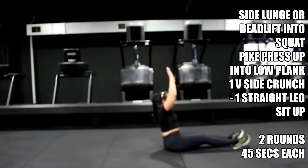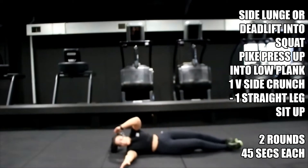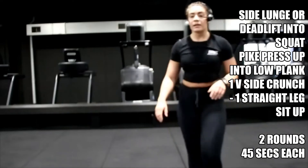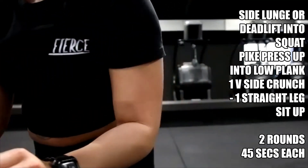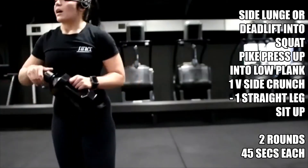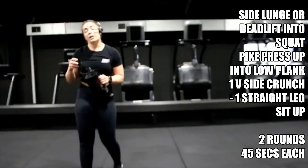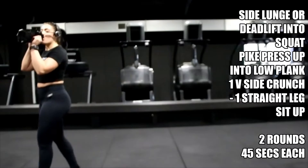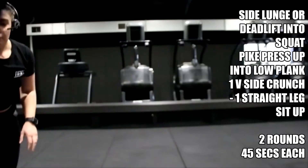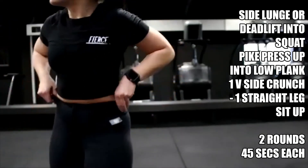Get yourself ready, 10 seconds, quick breather. We start with either side lunge or deadlift straight into squat. Squat in three, in two, in one — let's go. Use whichever option — either side squat and alternate, or deadlift down, squat, switch.